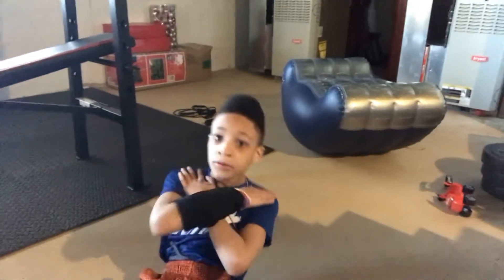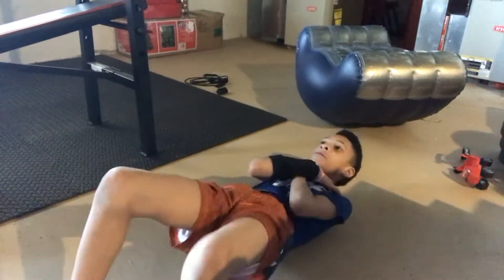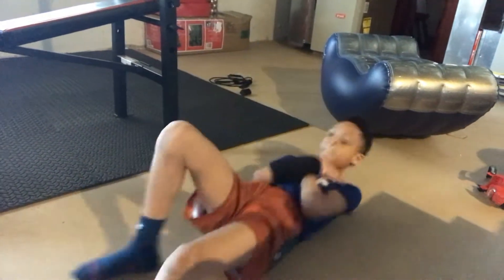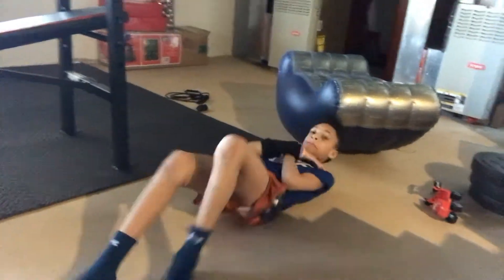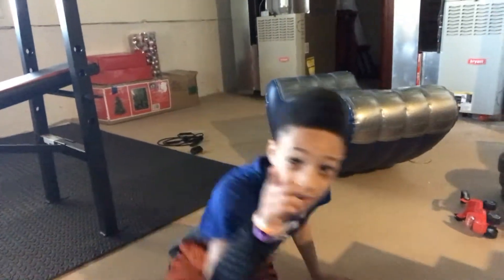Guys, do at least ten of these every day so you can get yourself stronger. Now you guys won't be able to see me because I'm about to be doing sit-ups: one, two, three, four, five, six, seven, eight, nine, ten, eleven, twelve, thirteen, fifteen of those.